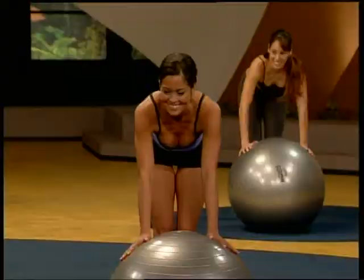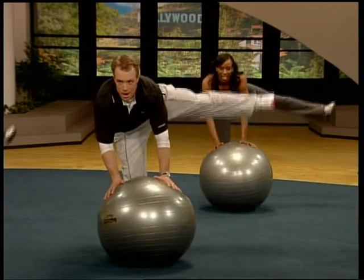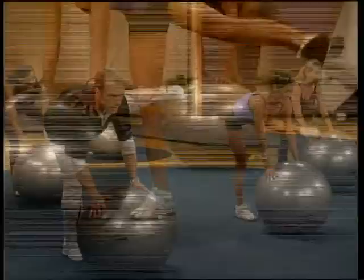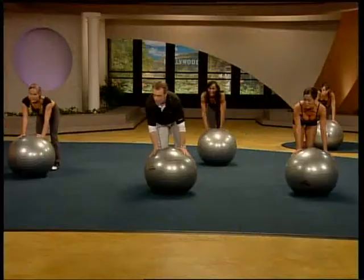Coming down. Shift your weight. Don't drop it and be thankful you're done. Here we go. Other side. A little break in the knee. Up. Up. Up. Up. You don't want to see any listing to the starboard side. Four times. Kick it. Three. Two. And it's down. Beautiful.